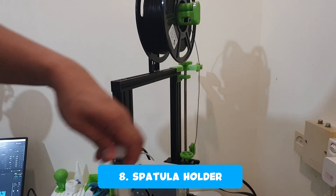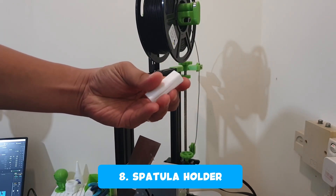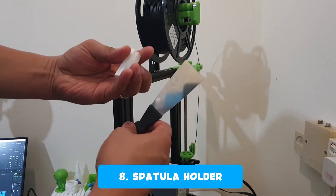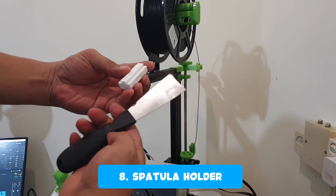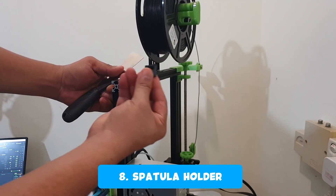When I saw my spatula just sitting on my table, I decided to print a spatula holder that attaches to my printer. I installed it on the top rail — you can install this by taking out a top rail cap and sliding it in.